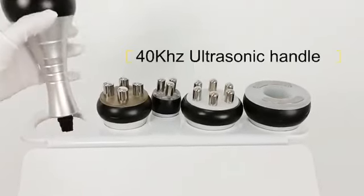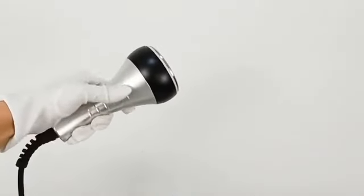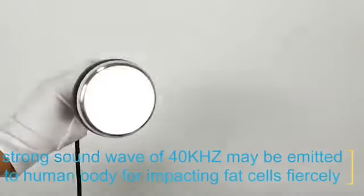This one is the 40 kilohertz ultrasonic handle. The 40 kilohertz sound wave will impact fat cells fiercely and cause their friction motion.